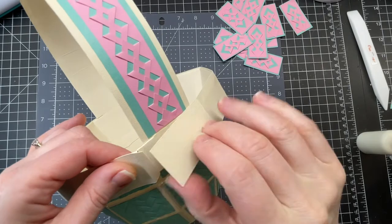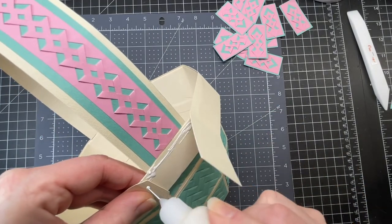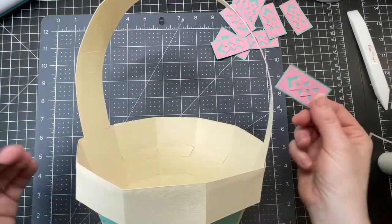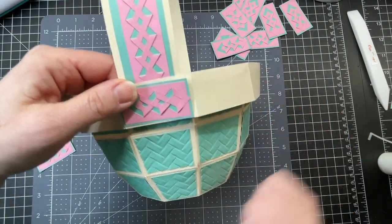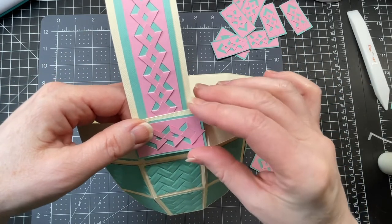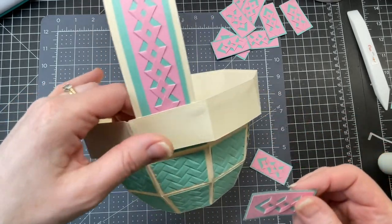Now I'm on the last flap. I'm going to put glue along the handle piece and along the tab, then put my piece in position. I'm going to grab my decorative pieces, start at one handle, and work my way around. I'll position them so that the little corner that overlaps is always on the right-hand side as I glue them to the perimeter.